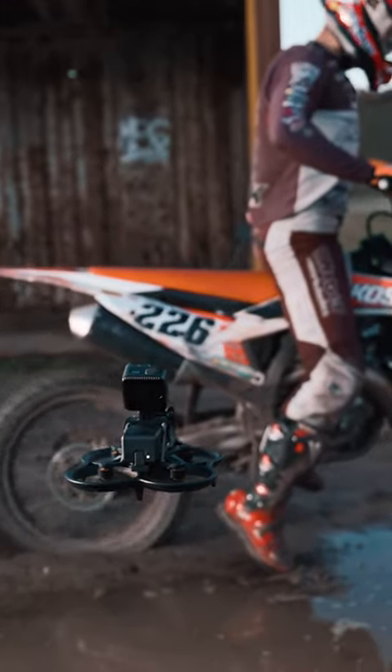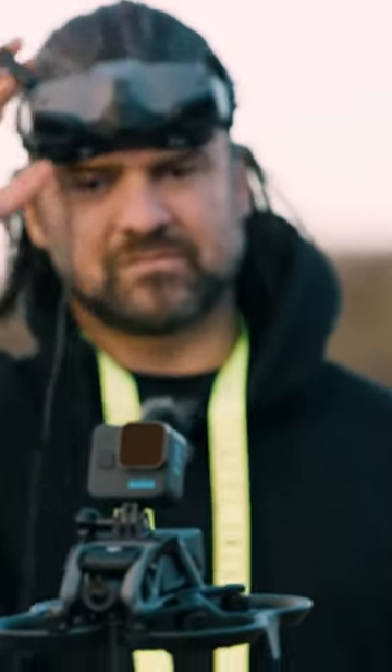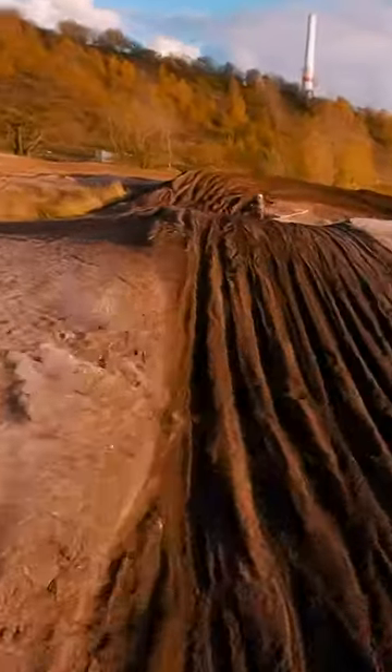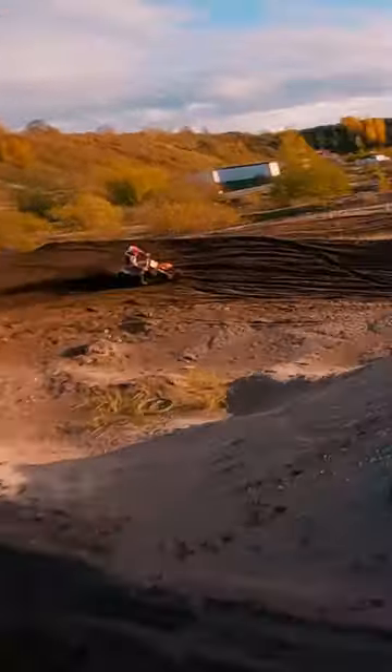When you get the Avata, the rates are set in a way that it flies really aggressively, especially on the roll axis. But because I personally use FPV for cinematic purposes and I don't usually do a 180 or a 360 roll, I needed the roll stick to be a lot less sensitive, so I made some adjustments in the rates to make it smoother for me to fly.